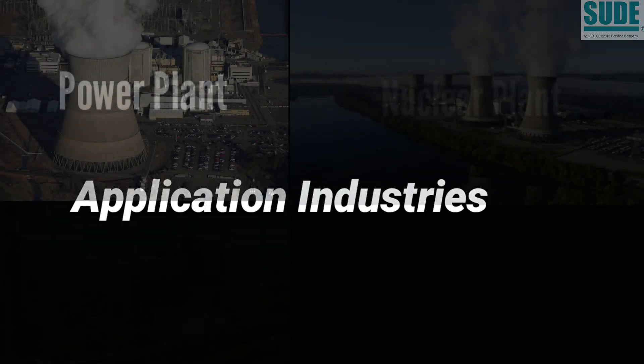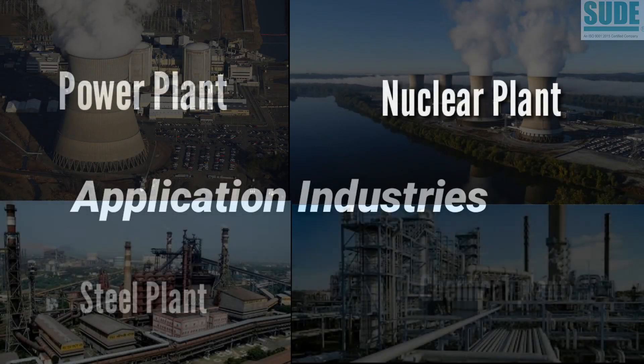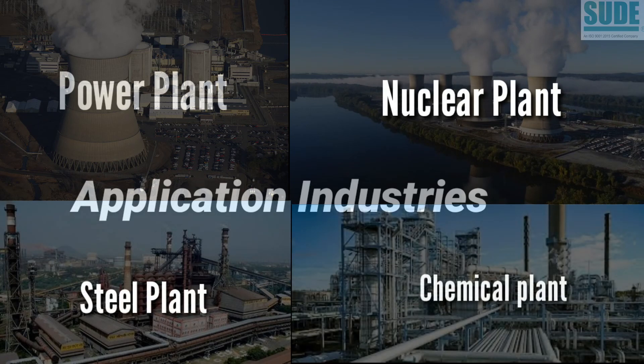These valves are generally used in thermal power plants, nuclear power plants, steel plants and chemical plants, for process applications where media isolation is mandatory.